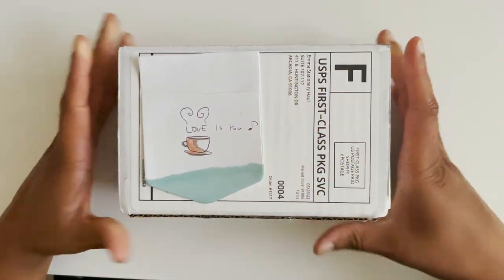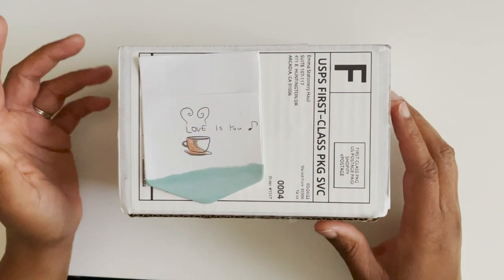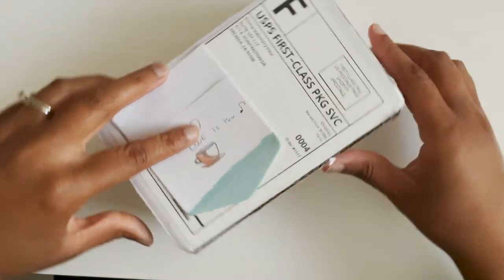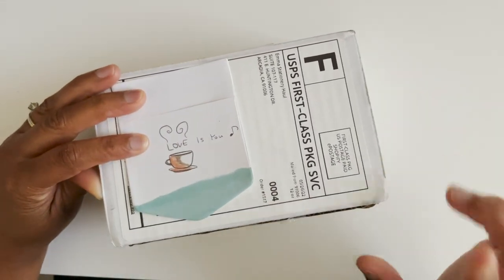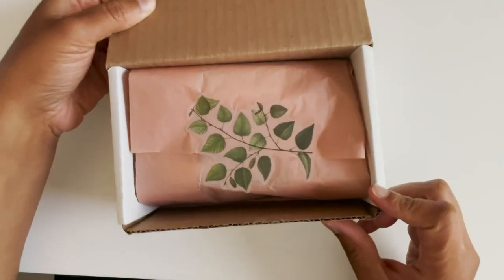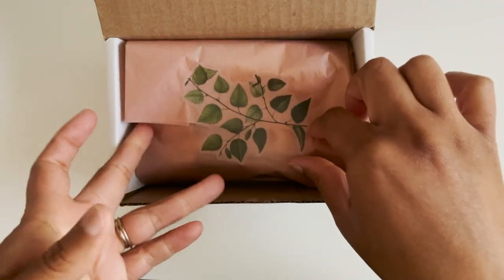Welcome back! I have a quick unboxing because I'm obsessed with their stamps — their stamps are so good. This is from Emma Stationery Hall, which is the name of the company, and I'll be linking them in the description box below. It always comes very well packaged.